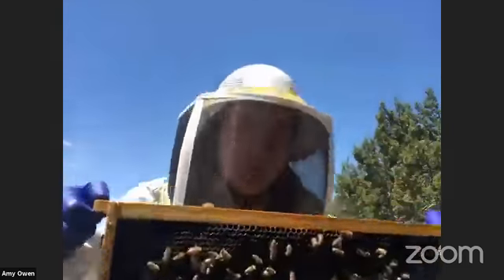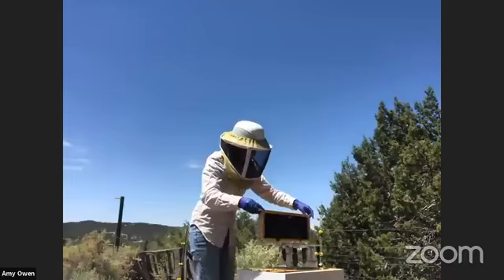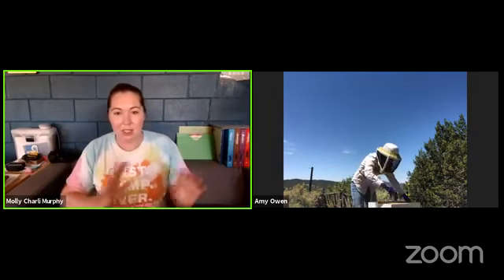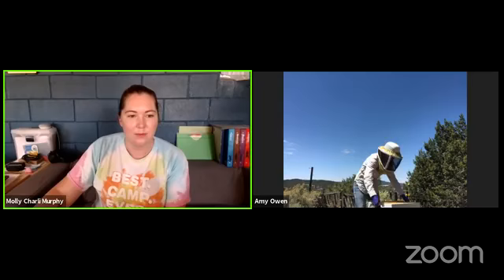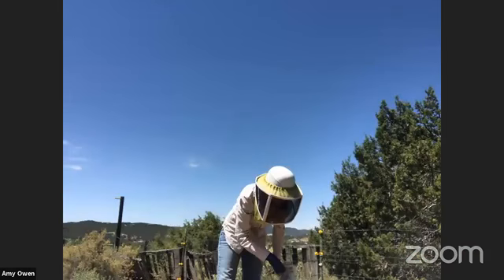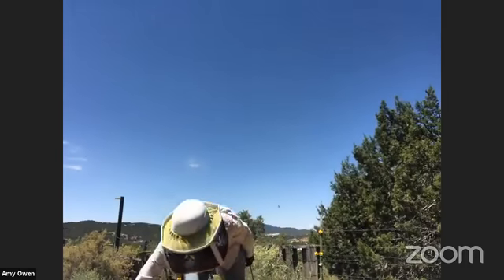For the sake of time, I'm going to go ahead and get into the brood box, which is where the queen is and where she's laying all the baby bees. And this obviously is my smoker - they get a little more testy when you get into the brood box, but the smoker helps calm the bees.